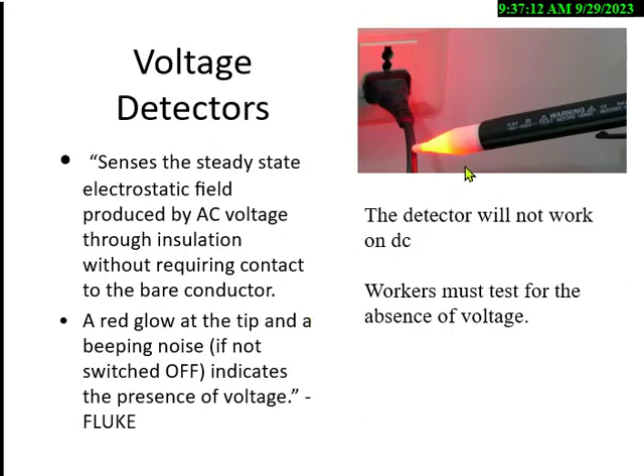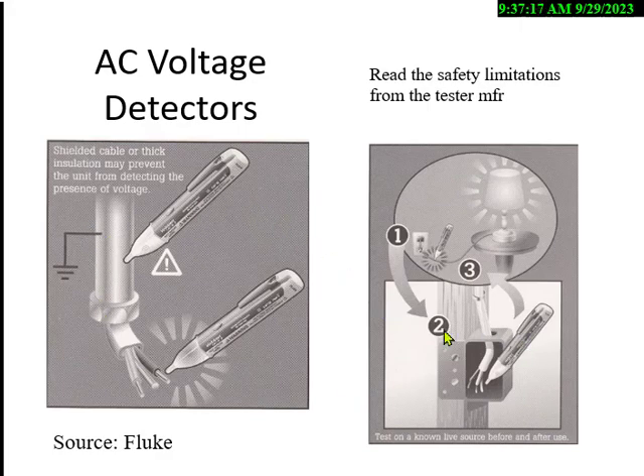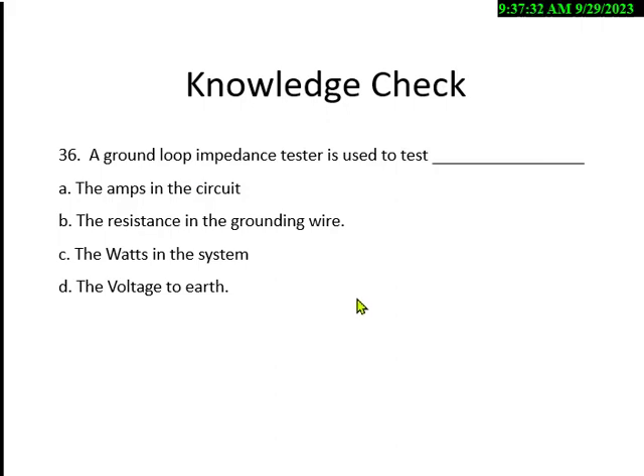Always test your voltage detector on something you know is live — like a lamp cord — to verify it works before testing something you might cut. Every instrument will fail eventually. Quiz: the ground loop impedance tester is used to test what? Options: A) amps in the circuit, B) resistance in the grounding wire, C) watts in the system, D) voltage to earth. The answer is B — the resistance or impedance in the grounding wire.